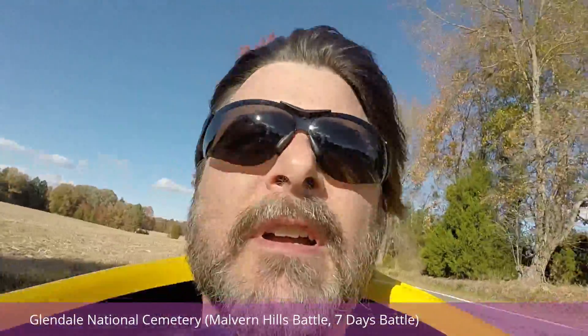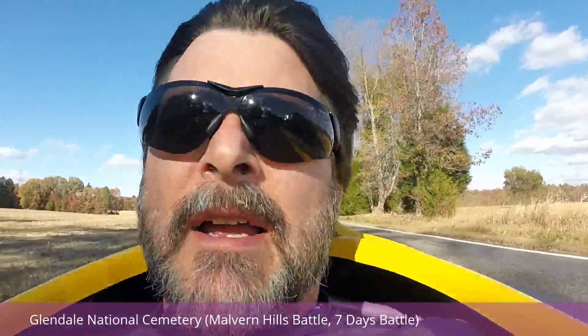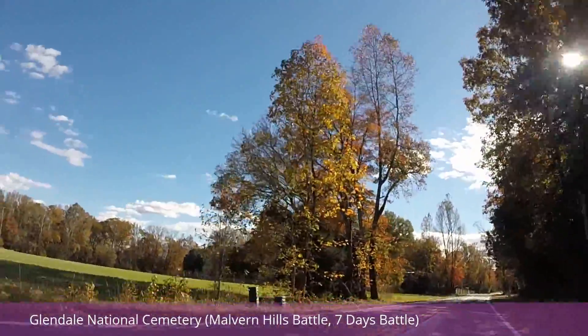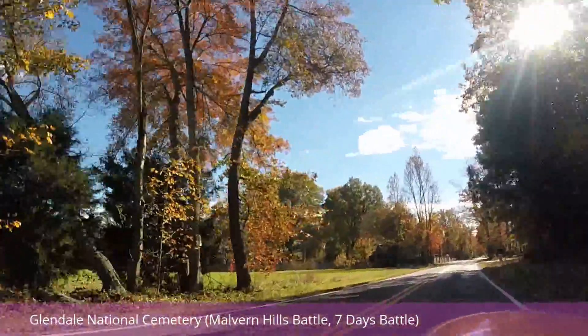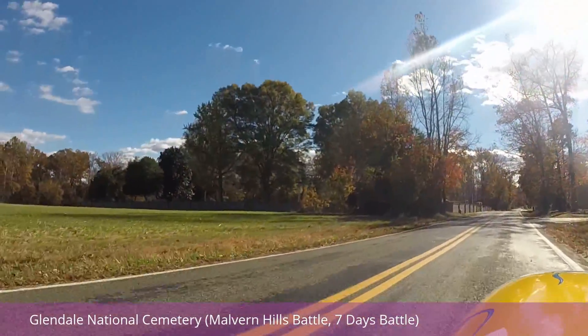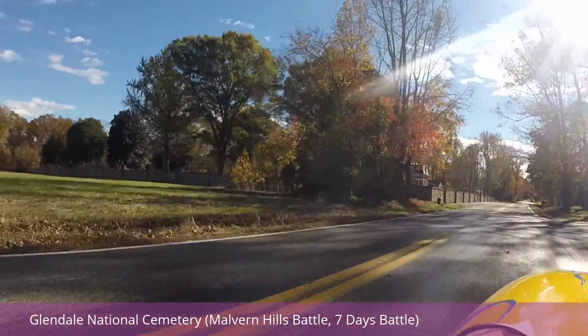So, pretty nice. Coming up to one of the historic landmarks here in Virginia — one of the many that I ride by. It's an old cemetery, a Civil War cemetery. I don't know if I've ever gotten video of it before.